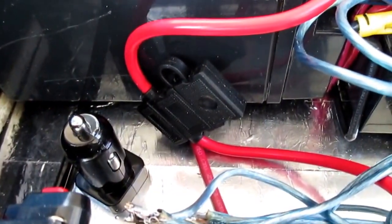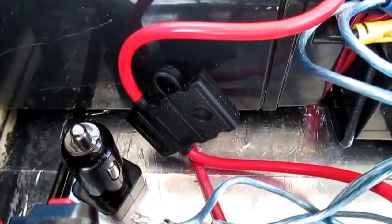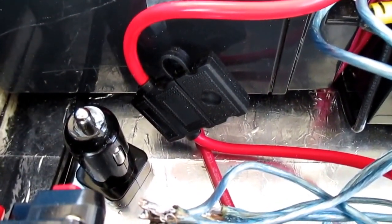There's also a fuse for the 12-volt system. Anything plugged into the front of the unit through the cigarette outlets is secured and made safer by a fuse, which can be changed — just like you do with the fuses in your car.